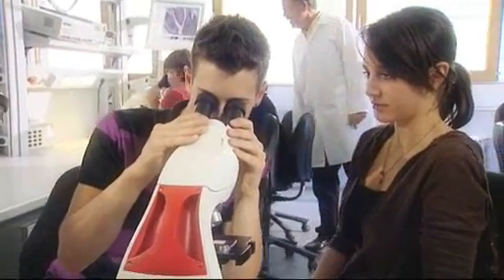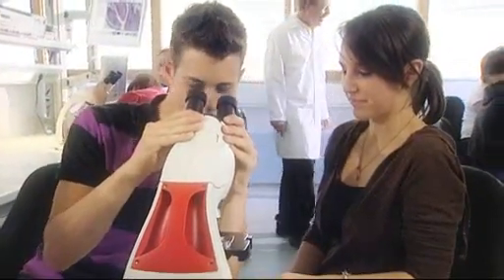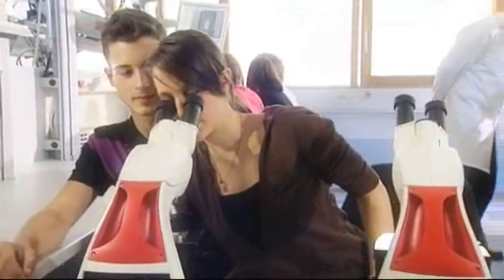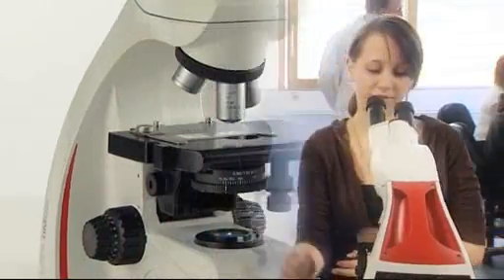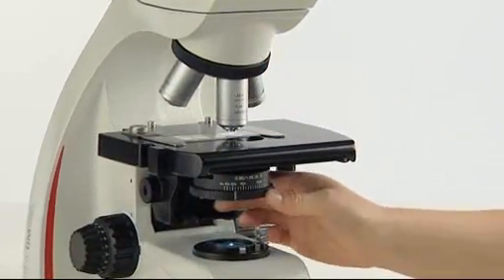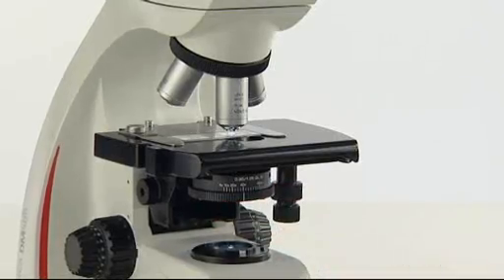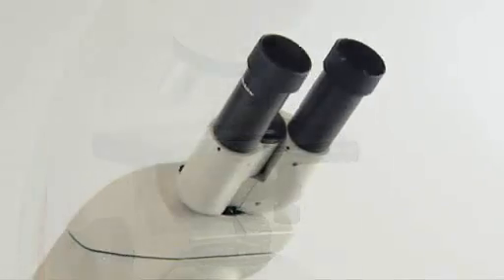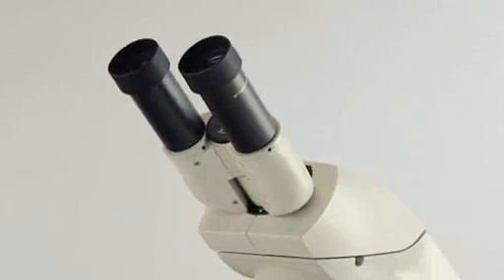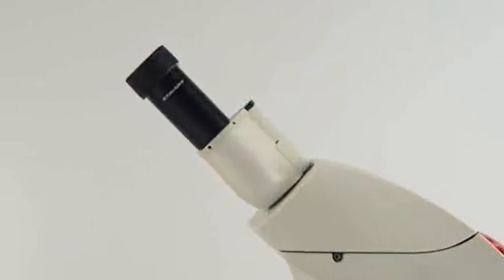The Leica DM500 is the ideal microscope for first-level science courses. It offers a real plug-and-play configuration by using the pre-centered and pre-focused condenser. Its unique easy-tube with integrated eyepieces and preset diopters make it simple for the user to set up.